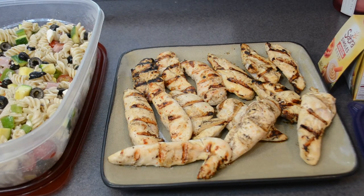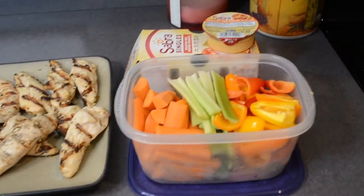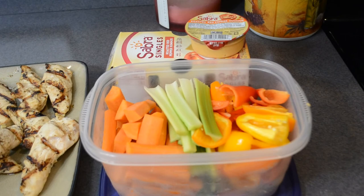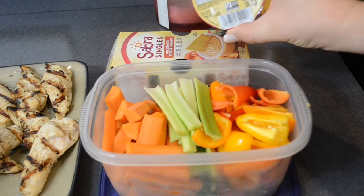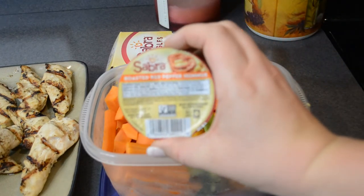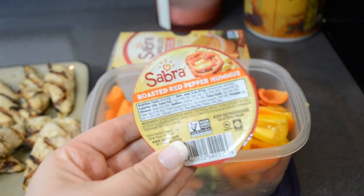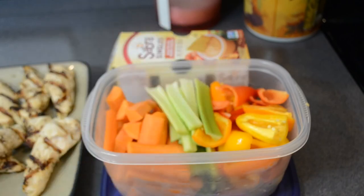And then for my snacks, I have my colorful, healthy vegetables all prepped. I love serving them with these little single servings of hummus — just perfect for portion control. I really hope that you guys enjoyed seeing this meal prep and that it inspired you to do a meal prep of your own. Make sure you give this video a big thumbs up before you leave and subscribe if you are new. I am going to see you on Sunday with a brand new video. Bye guys!